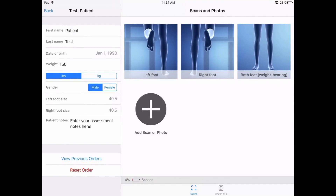The following is a brief tutorial on how to take a full weight bearing scan with the orthogenic scanner. On your patient file, tap the both feet weight bearing image.